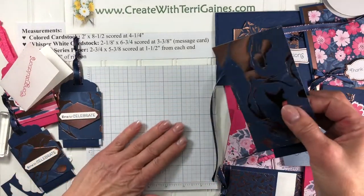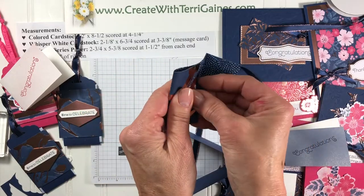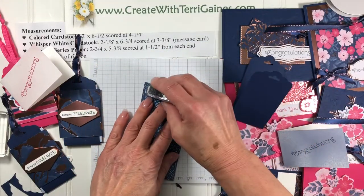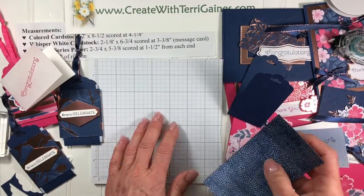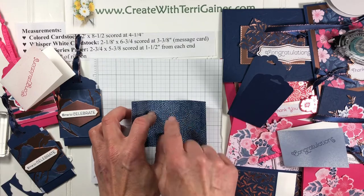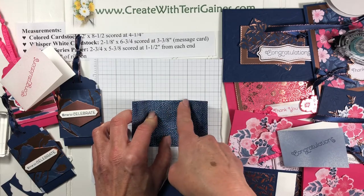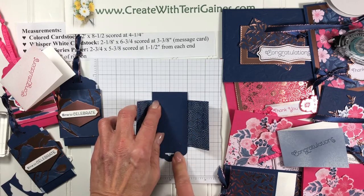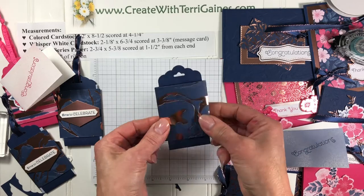It's pretty easy. We're going to take this designer series paper and fold on the score lines. Now I'm going to apply adhesive on both ends of this paper, and then use this grid as a guide — placing it a half inch from the bottom. Each grid is a quarter inch, so two grids. Lining up equal on each side, I can take the fold of my two by eight and a half piece and bring both sides in. That's all we need to do for assembly.